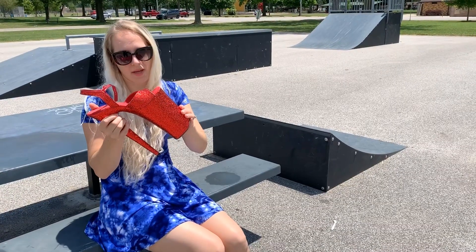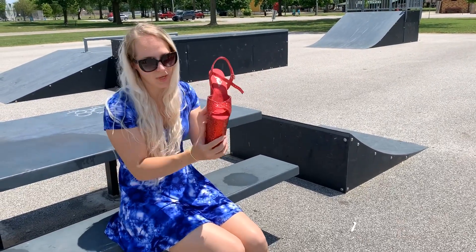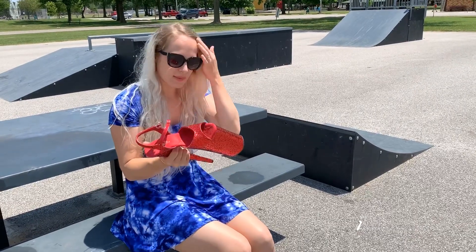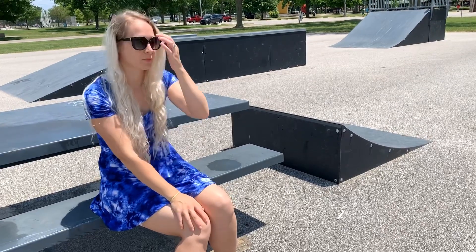These come with a warning tag. If you guys saw my unboxing you would see that these come with a warning tag and it says do not attempt to walk in these or dance. So this is kind of like my skateboard in that I classify it as an extreme sport. Other people might not classify it as an extreme sport but I do.